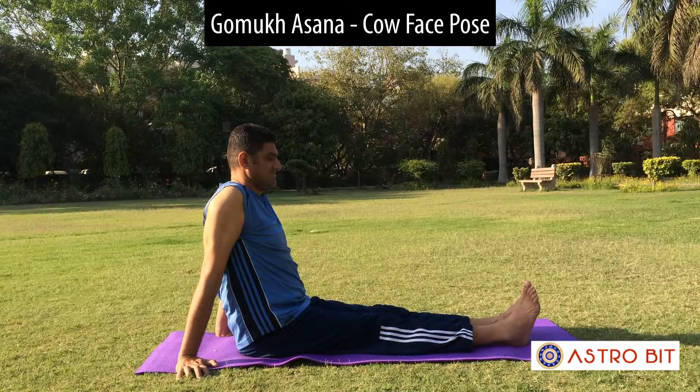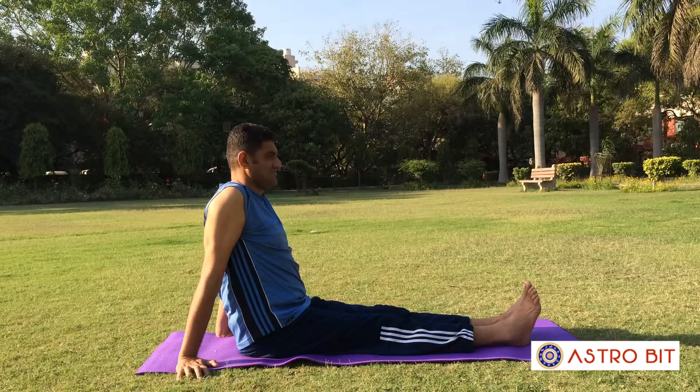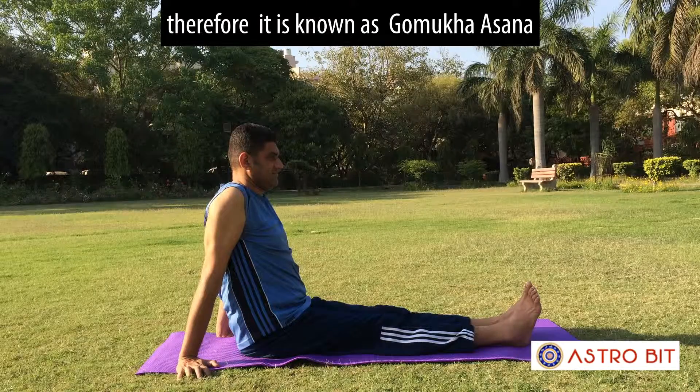GOMUKH ASANA. In Sanskrit language, GOMUKH means cow's mouth. In this asana, the position of the legs takes the shape of a cow's mouth. Therefore, it is known as GOMUKH ASANA.